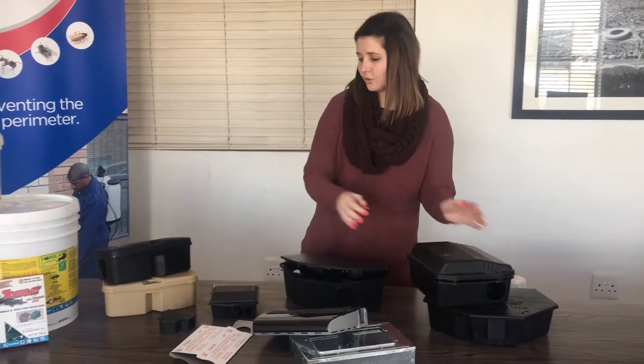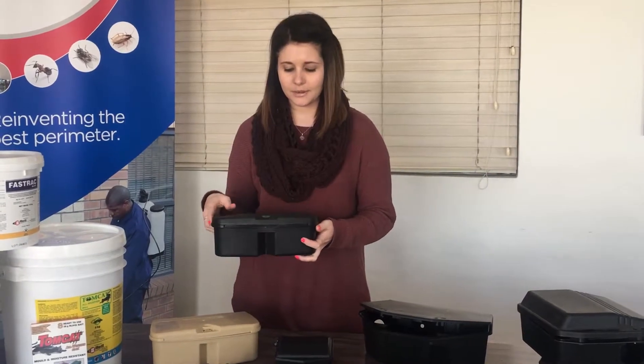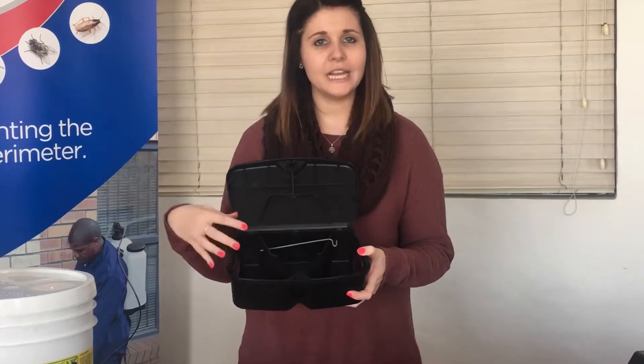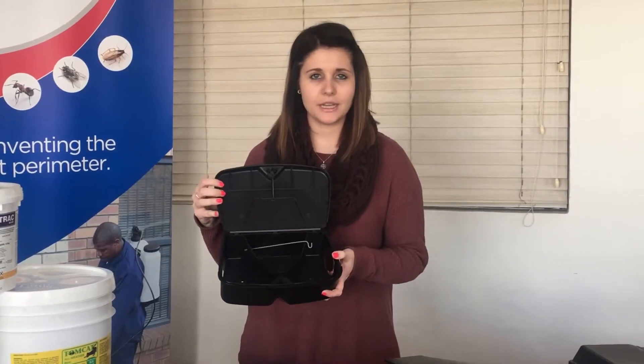And then we also have the compact bait station. This is one of our most popular bait stations here at Pathogen. If you put a wax block in, a T-Rex trapper does not fit inside, but you can put wax blocks on the inside.